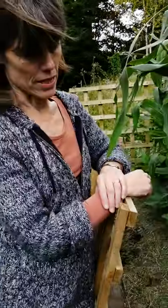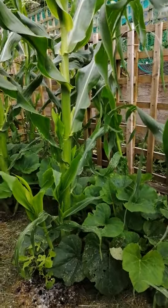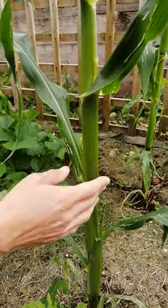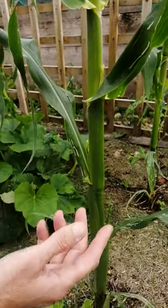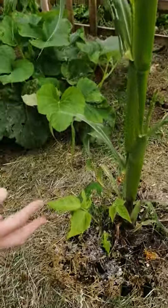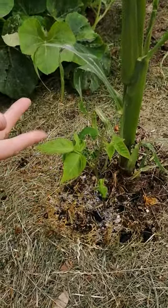Here we have the Three Sisters companion planting scheme, which is very popular in America. You plant the corn first in about April and protect it from frost, then when it's a foot high or so — knee-high — you plant a bean next to it. The bean fixes nitrogen, which helps the corn.